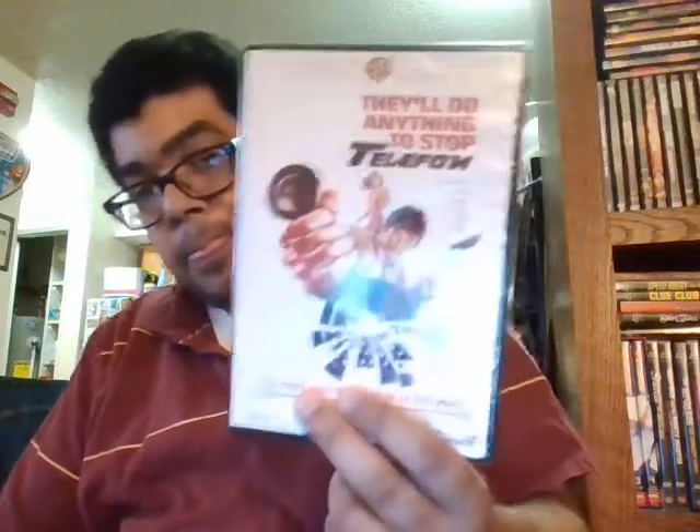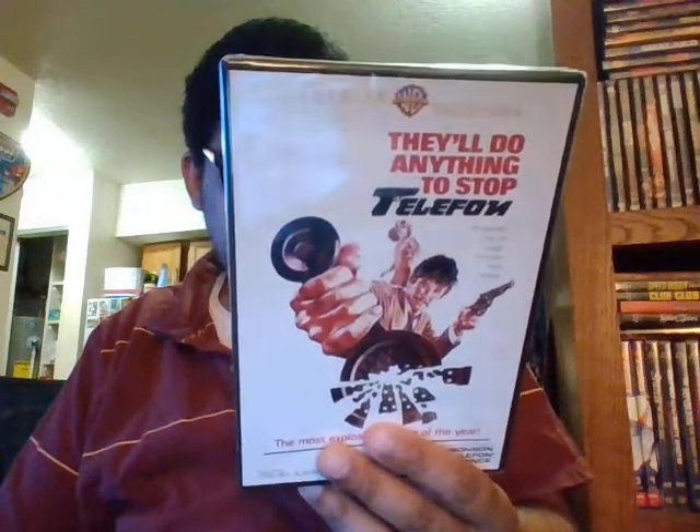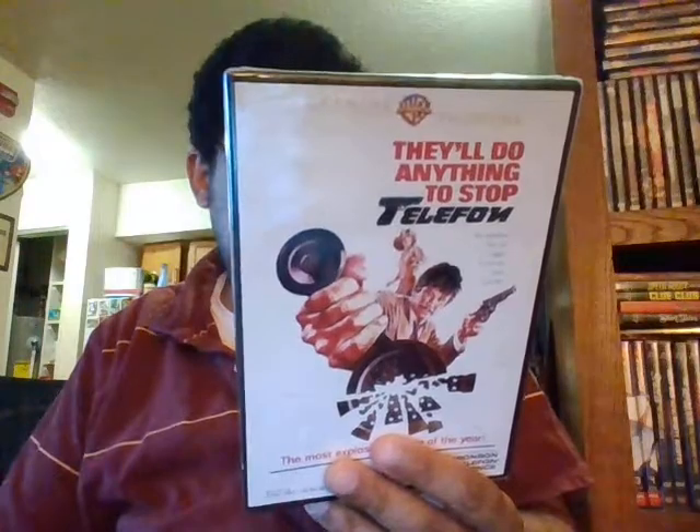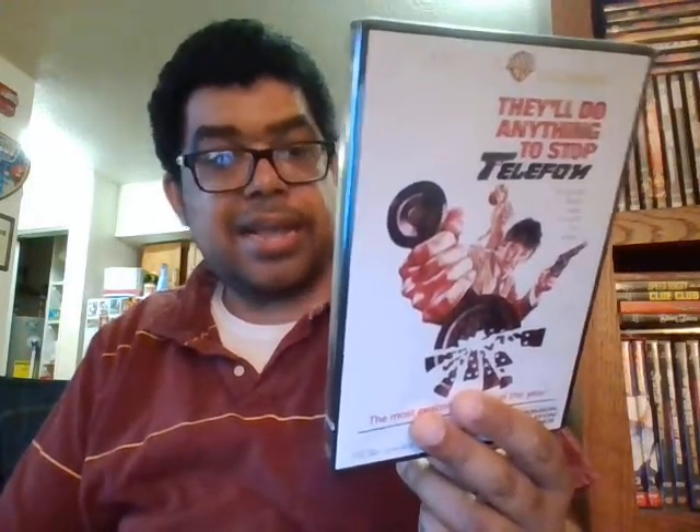Our next one is Telephone. Telephone is a Charles Bronson movie about killing people over the telephone. You got Dino President in here too, and Lee Remick, and Patrick McGee. You got the Avenger guy, John Bronson. You got Damien's mother from The Omen. And you got Tyne Daly in here too. Now I think Tyne Daly is from Cagney, unless this is the guy from Wings — so I'm not too sure.